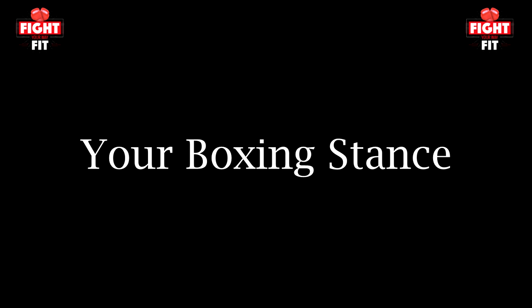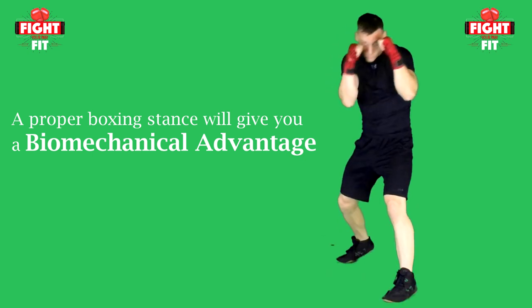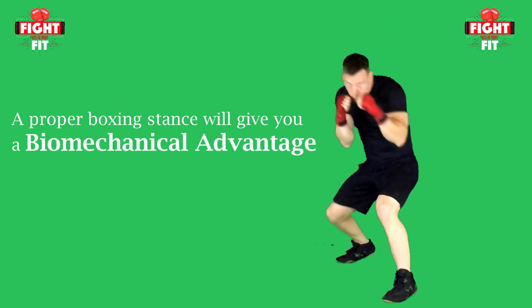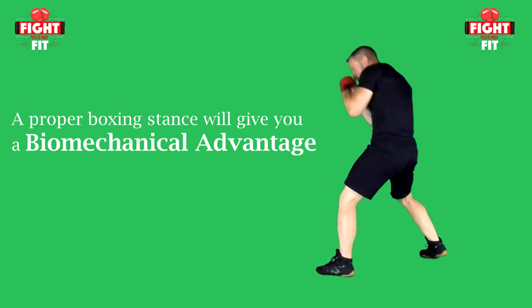First off, let's learn your basic boxing stance. Assuming a proper boxing stance will give you a biomechanical advantage in generating more power for your punches. It will also help with economy of motion so that you can increase your stamina, and it also increases your defensive capabilities by covering up soft targets like your ribcage and chin.